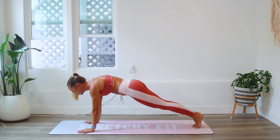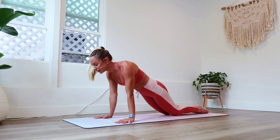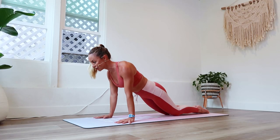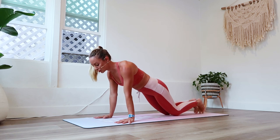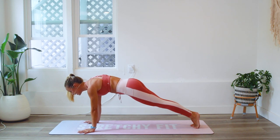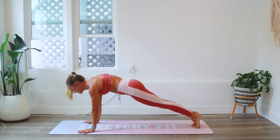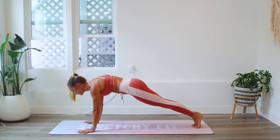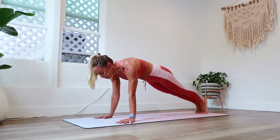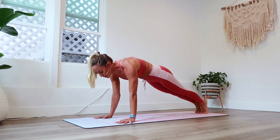Keep holding — this is where you start to build the strength. If you ever need to modify, go ahead and put the knees down, continue to work on your form, and when you're ready join me back up on your toes. We've got about 30 more seconds here, so enjoy the burn. Push the floor away — remember biceps forward, triceps back.